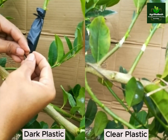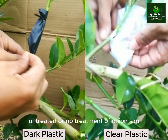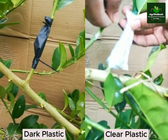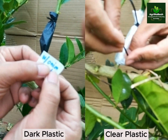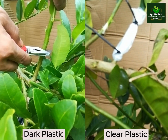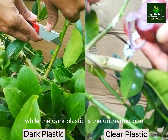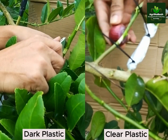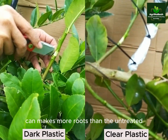On the clear plastic, we begin with the untreated or no treatment of onion sap. The second branch of clear plastic is the treated or with onion sap, while the dark plastic is the untreated one. We will check to see if adding onion sap to the dark plastic makes more roots than the untreated.